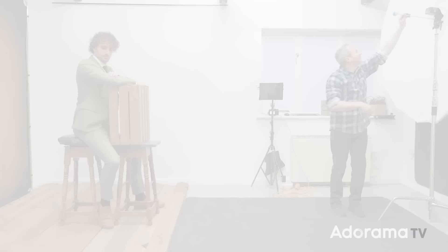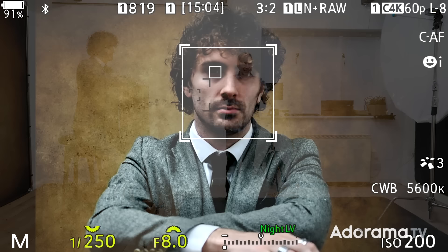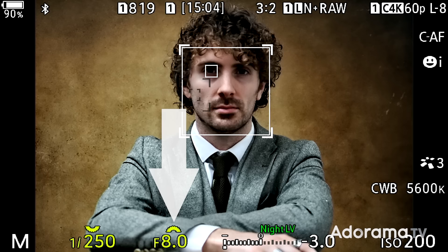To help me out today I've got the amazing Jared, who's going to be the model for this session. The first picture I'm going to take is without any lights firing whatsoever. My camera settings: flash sync speed of 250th of a second, f8 for good depth of field, and ISO 200, the native ISO for my camera. And the most important result — no flash, no picture.